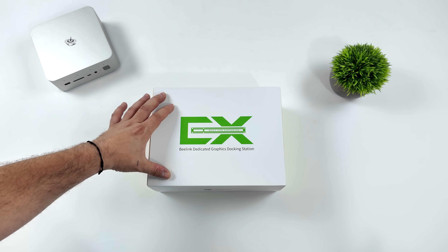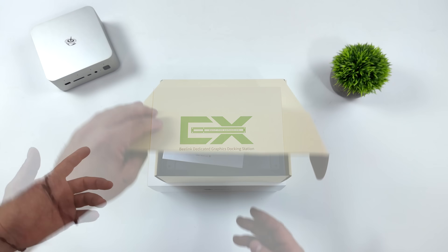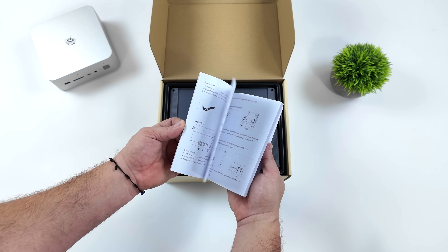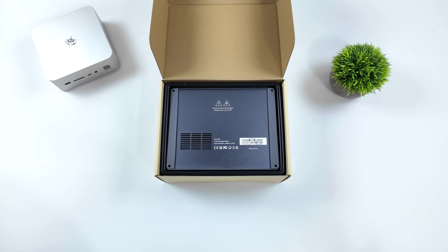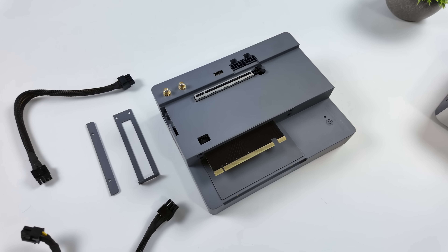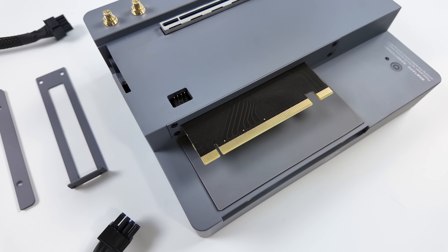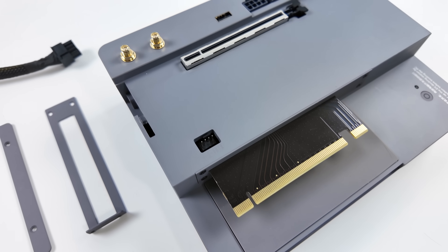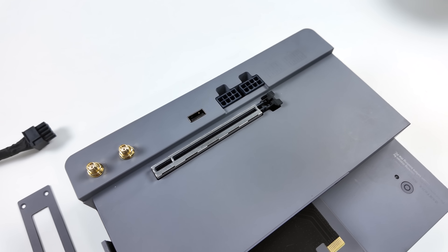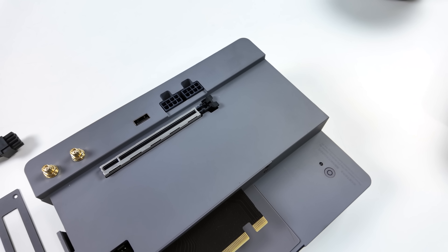Speaking of that docking station, we've got it right here. One of the coolest things about this EX Docking Station is it has its own built-in 600-watt power supply. With a lot of the other docking stations on the market, you have to add your own — be it an SFX or ATX power supply. But with this, they've integrated a 600-watt PSU. You can also add an extra M.2 SSD or even Wi-Fi — it's got spots for the antennas. Two 8-pin PCIe power connectors and obviously that PCIe slot. This also comes with a bracket so we can hold the mini PC right there on the side, along with the GPU and two 8-pin PCIe cables, which are shorter so it won't make a huge mess.